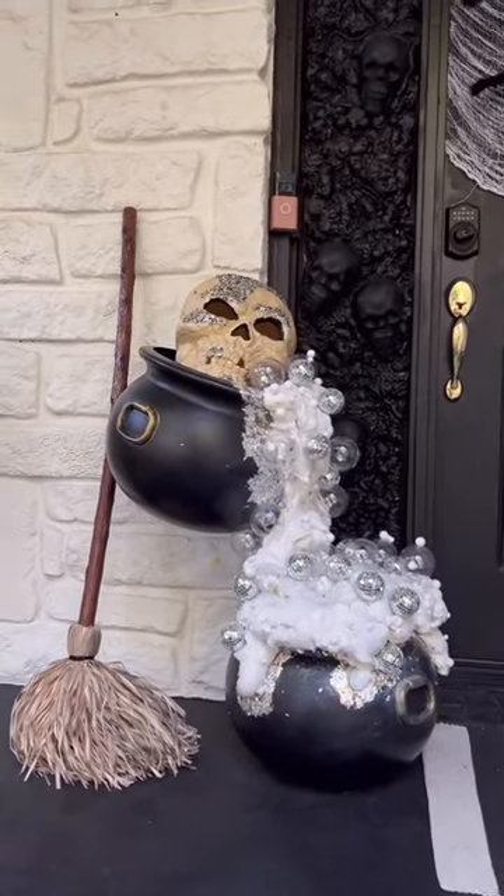I made a floating witch's cauldron today and I'm so obsessed with it. I'm going to show you exactly how I did it. It is so easy.